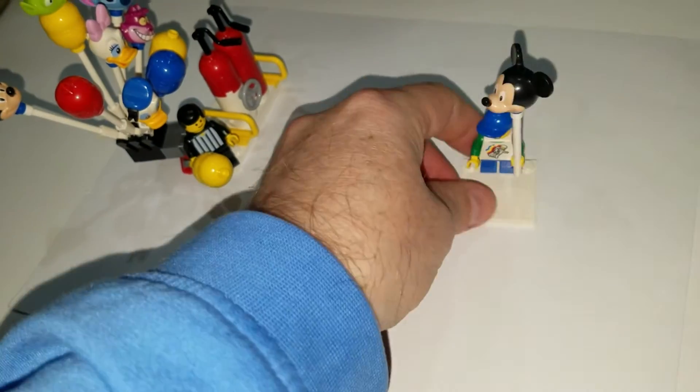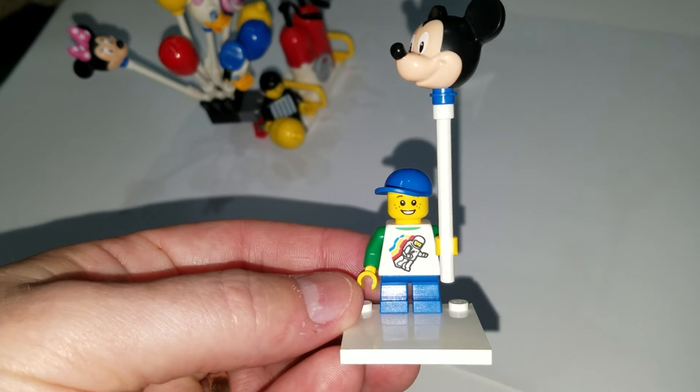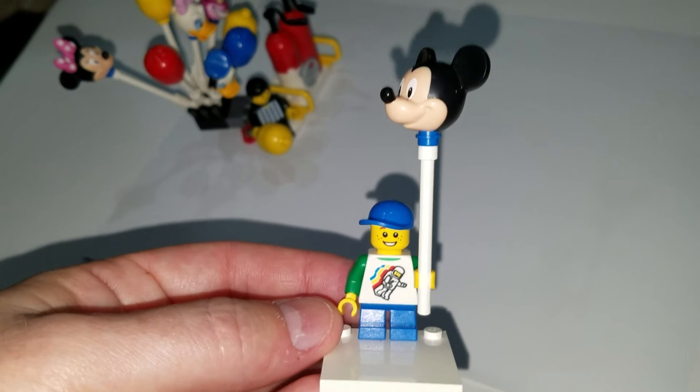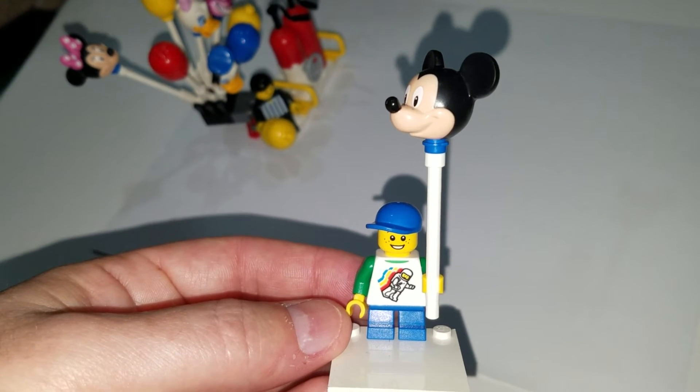For our little guy, I just got a kid from one of the sets — this is an extra figure that I bought separately off Bricklink. I've got him holding a Mickey Mouse balloon. Again, you see the blue Technique pin. And that's it.